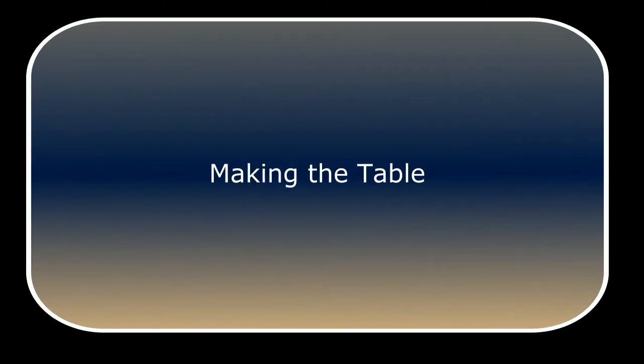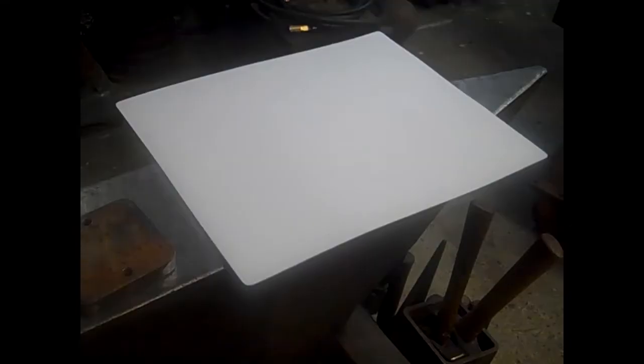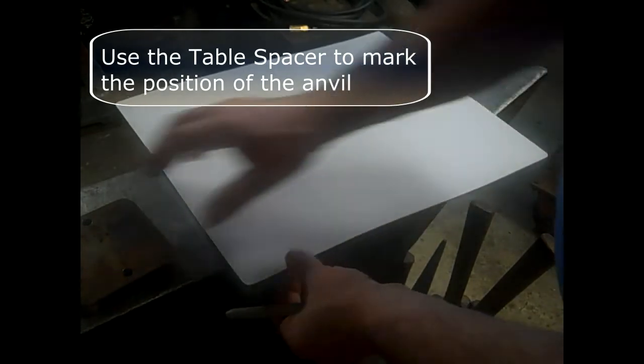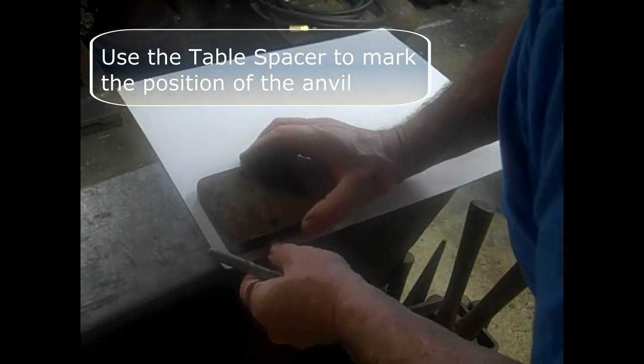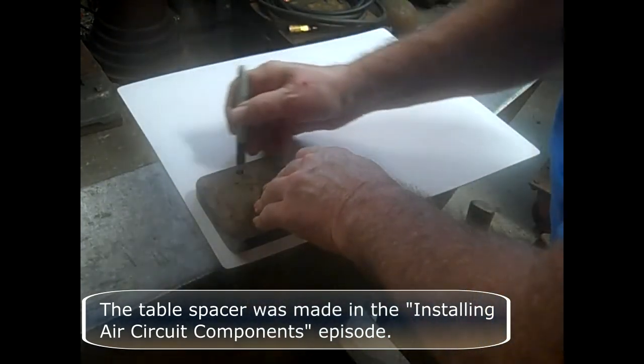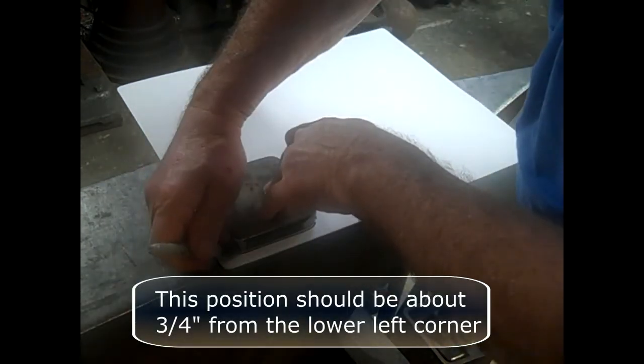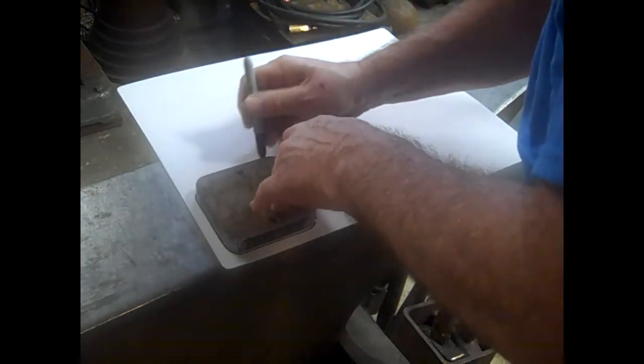Making the Table. First, we need to create a cardboard pattern. Use a piece of cardboard larger than the expected table size. The table should cover everything below it and have room for a style to fasten a skirt to, to ensure scale does not get to the air circuit components and hoses. Use the table spacer to mark the position of the anvil — the table spacer was made in the installing air circuit components episodes. This position should be about three quarters of an inch from the lower left corner. Be sure you square it up.